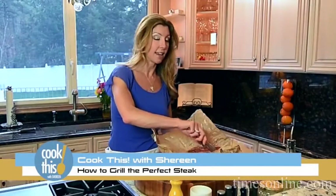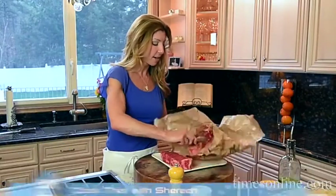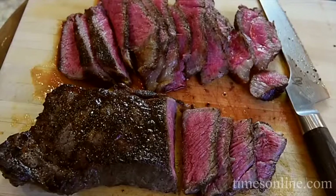My husband Andreas is a major meat man. He loves his steak. So when I first met him, I knew it was crucial that I knew how to grill a steak perfectly. Today on this episode of Cook This, I'm going to show you how to grill steak perfectly — foolproof — so stick around.